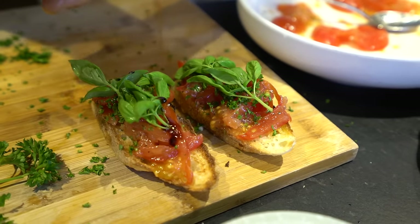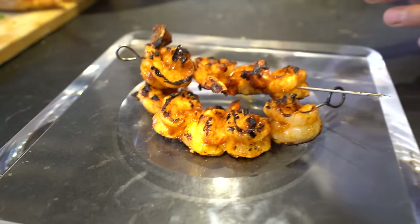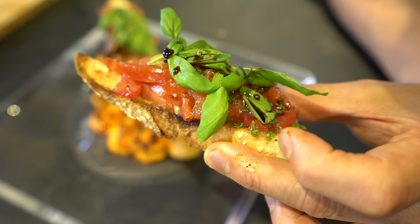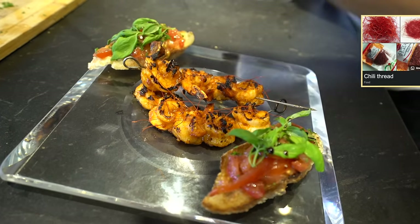You know what is so great about this dish? It's dairy free. Now we're doing some plating, and I'm going to share with you guys how I'm going to eat this. This is the crostini of tomato, garlic, and herb with balsamic vinegar. Some Korean chili threads on the top.